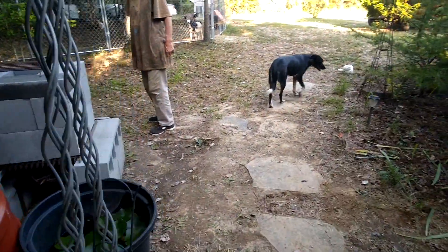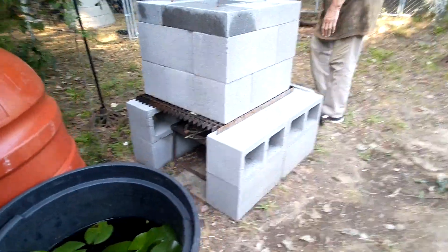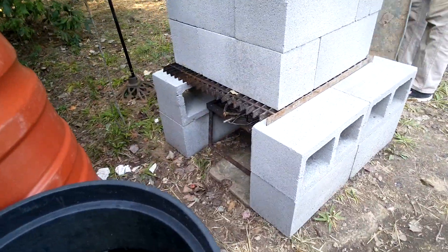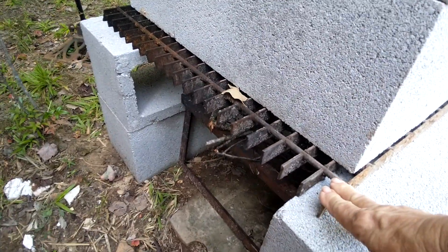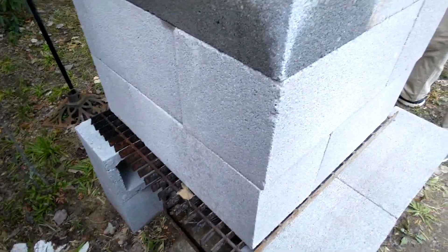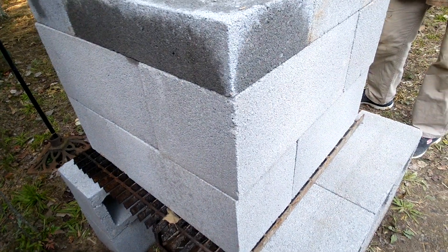We're fixing to fire this thing up. Where did you get this big old grate right there? I love that — that's the same heavy-duty stuff that my brother welds. That's the heavy-duty stuff my brother welds, but we don't know where he got it or what it's called.